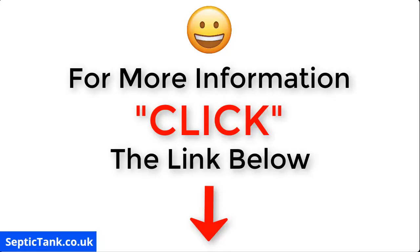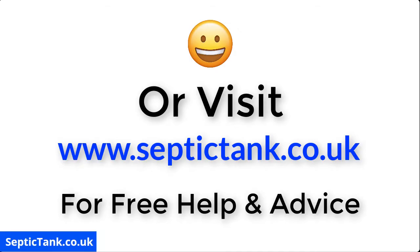Thank you very much for watching this live broadcast today. For more information, just click the link below this video or visit septictank.co.uk for free help and advice. You can also go to Google and type in Septic Tank TV to find my YouTube channel.